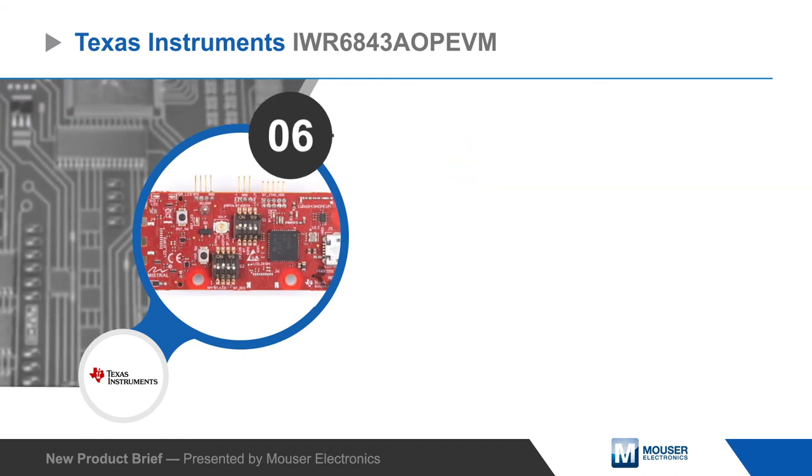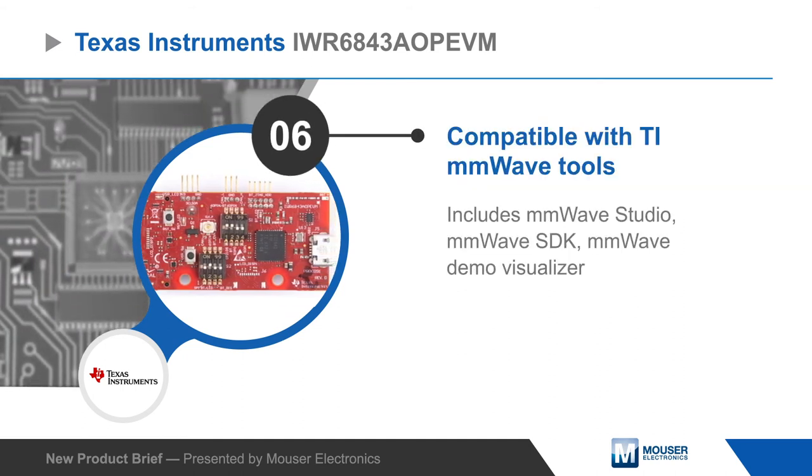The kit is supported by TI's millimeter wave tools including millimeter wave studio and the millimeter wave SDK.